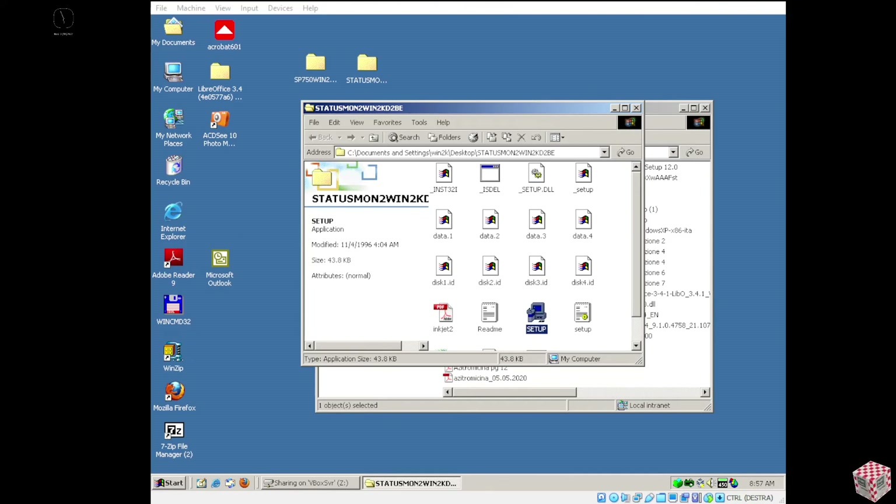Another thing I want to add is that you need to update your Windows 2000. You should download Service Pack 3 or Service Pack 4. And then you also need to update your Internet Explorer. By default you should have Internet Explorer 5, but that's not enough to install most of the software. You need Internet Explorer 6. And you can't install Internet Explorer 7.